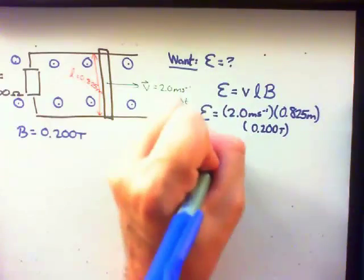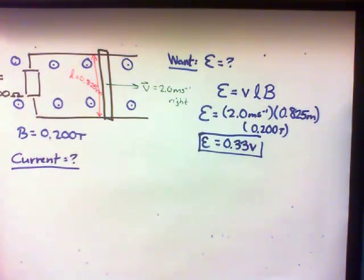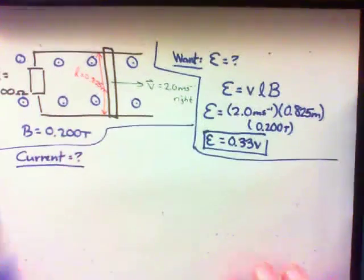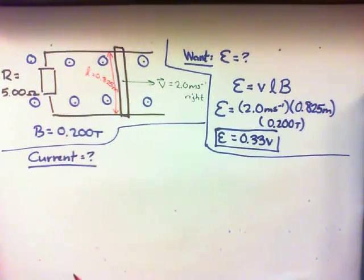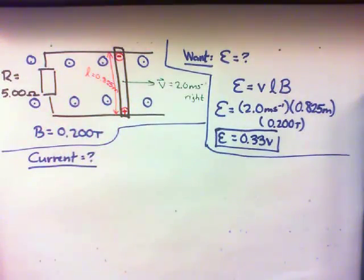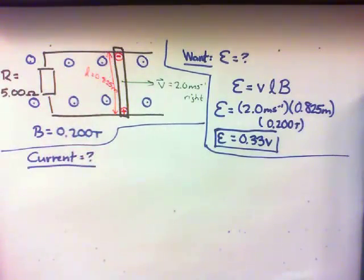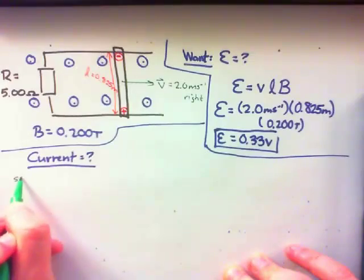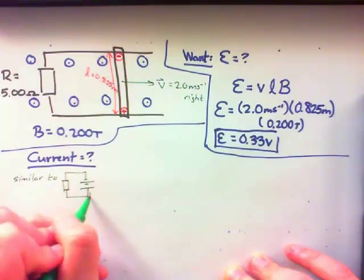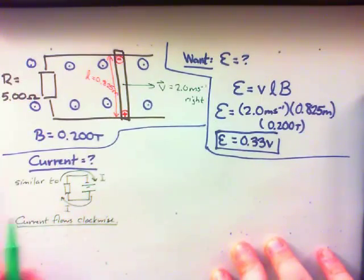Let's find the direction and magnitude of the current. To figure out the direction, let's think about where the positive charges in the bar will go. Using the right-hand rule — point your fingers in the direction of velocity, palm in the direction of the magnetic field — a positive charge would feel a force towards the bottom of the bar, and the negative charges would go towards the top of the bar. So this bar has an EMF with positive charges at the bottom and negative charges at the top. Thinking of it as a battery, current will flow from positive towards negative in a clockwise fashion. The magnitude of the current, using Ohm's Law, is 0.33 volts divided by 5 ohms, which equals 0.066 amps.